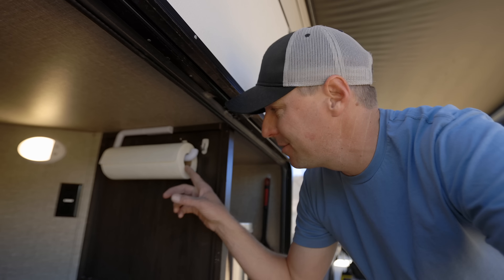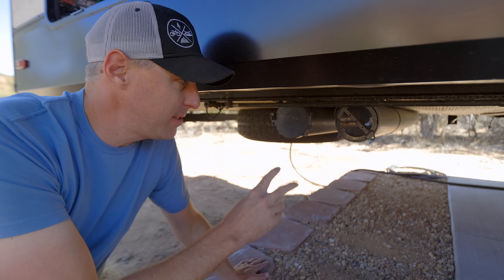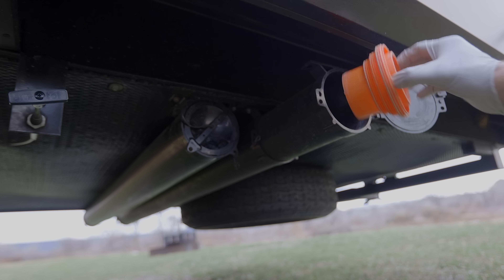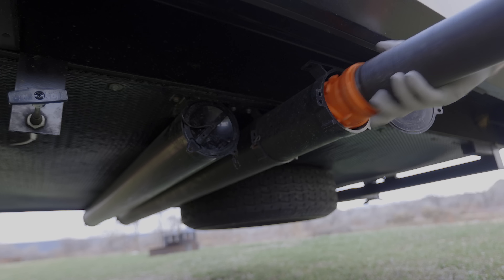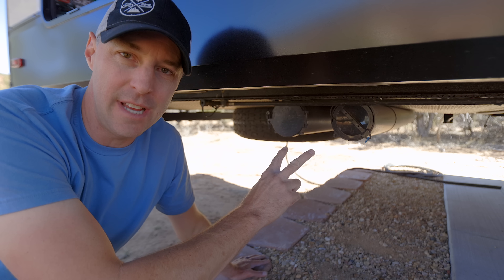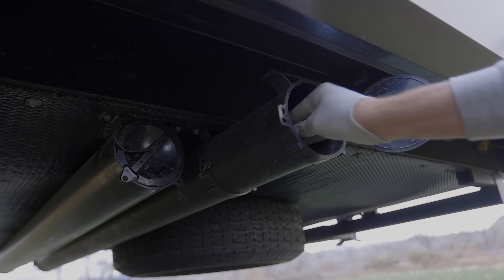I almost forgot — I also have paper towels hung up in here, really handy to have accessible outside. And while these aren't exactly storage bays, we have two external compartments dedicated to sewer hose storage — 20 feet on one side and 15 feet on the other. We've had to use more than 20 feet before, so having that much has been welcome. The second compartment was easy to add and I'm really glad we did — dedicated outside storage keeps the mess in one spot and out of the other bays.